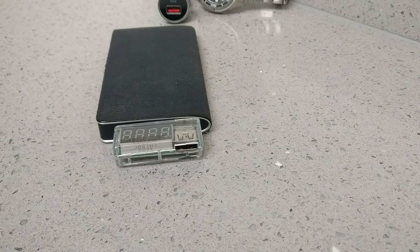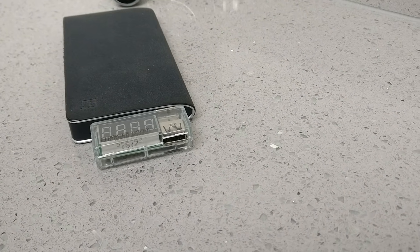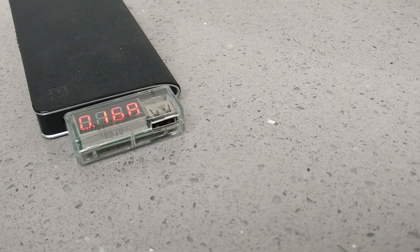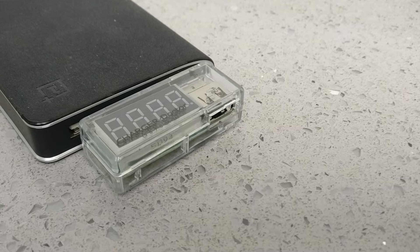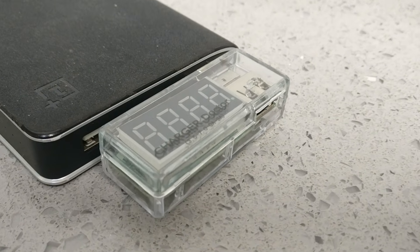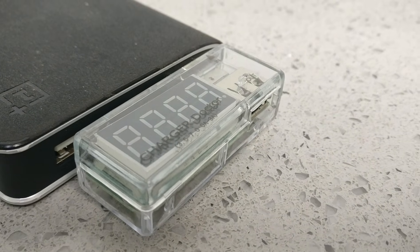Think of it as a doctor for your gadgets. It can tell you if your charger is healthy, if your cable is working right, and if your phone is getting the power it needs. I got this one off Amazon and I'll leave a link in the description in case you want to check it out for yourself.